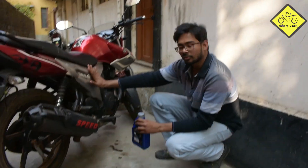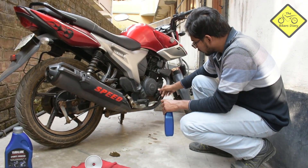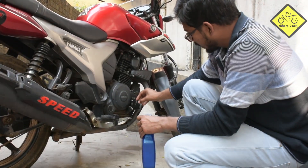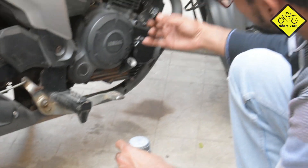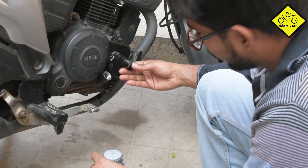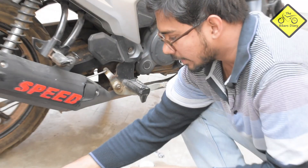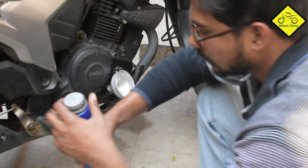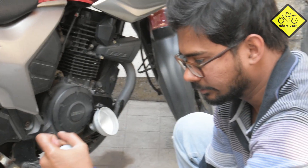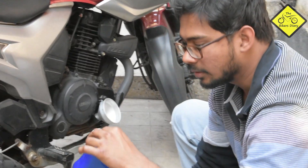For this model of motorcycle, I recommend you put it on the side stand because of the nature of the engine oil filler cap. As you can see, the filler cap is slightly tilted, so putting it on the side stand gives you a more vertical position, making it easier. You will also need the funnel. After you take out the filler cap, take the funnel and put it inside. You have to open the engine oil — I am using Yamalube here, but you can use anything as per the manufacturer's recommendation.